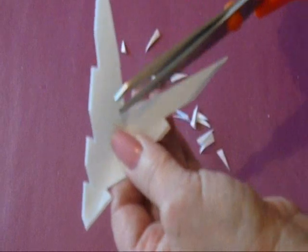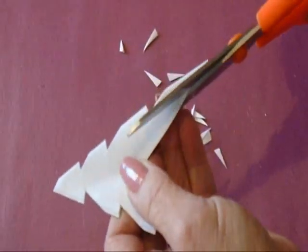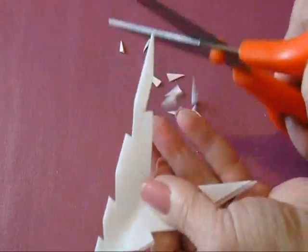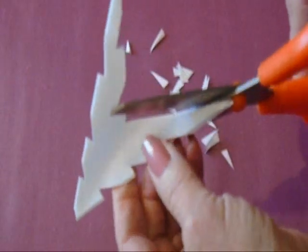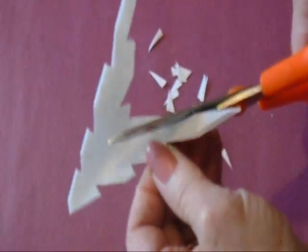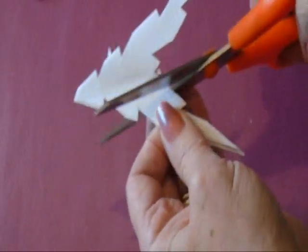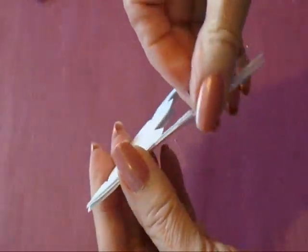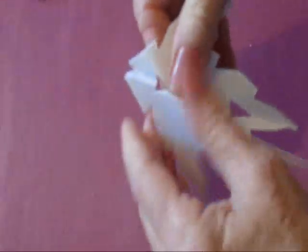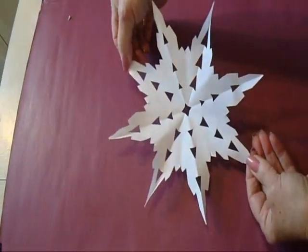And then I'm also going to do some on these two lines. Now I can open it up. And there you have your snowflake.